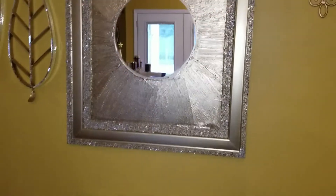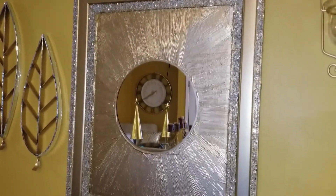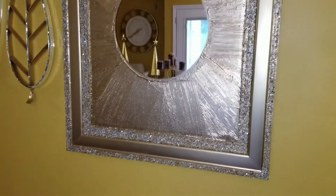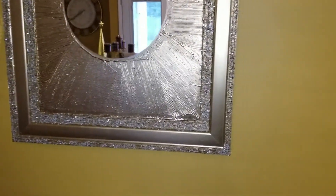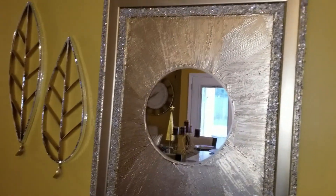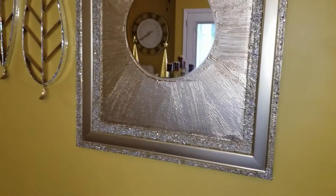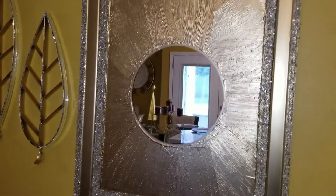I am finished. This is the finished touch. As you know, this was a mirror, and I just closed it in.